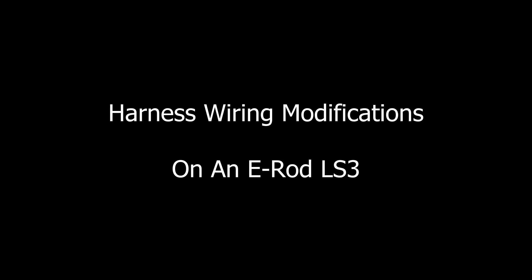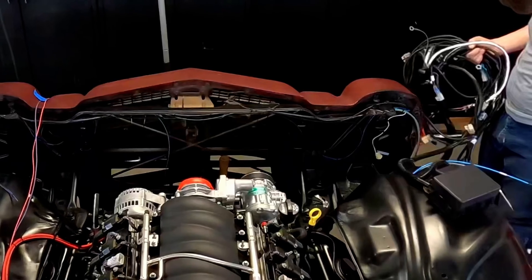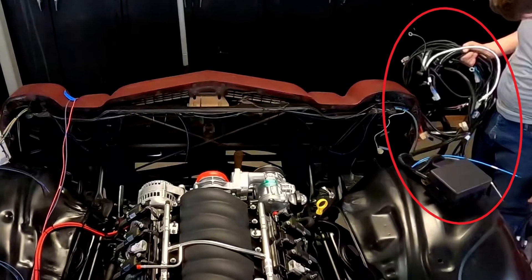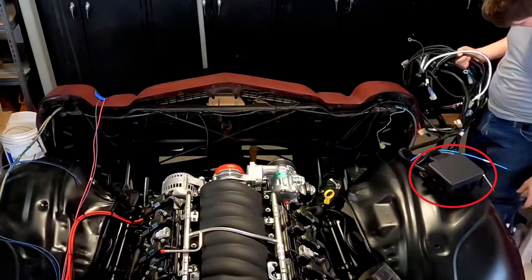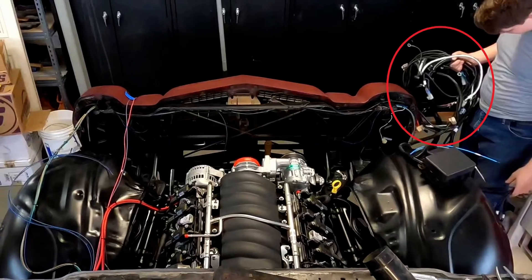I got 400 horses tucked under the hood. Thanks for tuning in. The wiring harness that came with our E-Rod LS3 crate engine had some issues. Some of them required modifications inside the fuse relay box, but this video is about altering the wiring outside the fuse box.